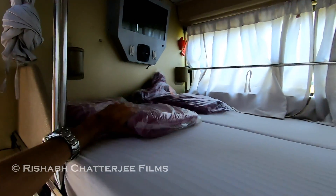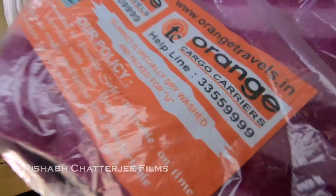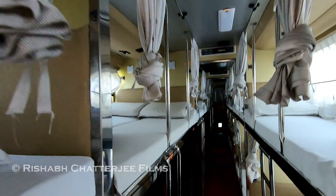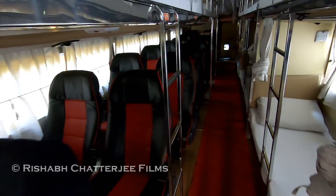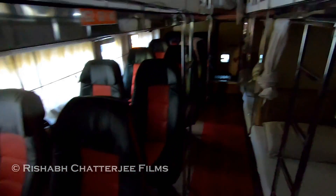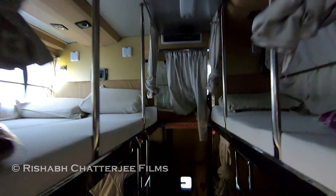There's also a TV in the front, a speaker below, and left and right water bottle holders. These are the blankets you get — you can see the Orange Travels branding here. A pillow is also provided. Water bottles are also provided, along with some blankets, and there's an emergency exit door here.